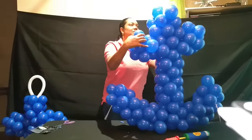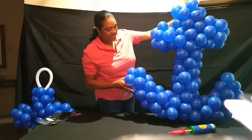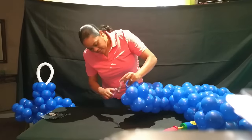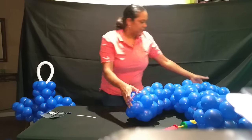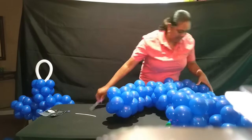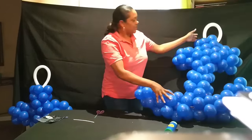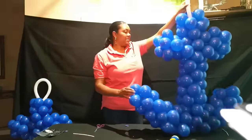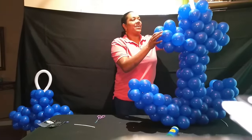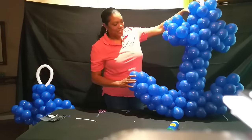There you go — anchor out of balloons! You could keep it like that or turn it like this, whichever way suits you better. One more thing — I need to cut these ends off. You can just adjust them in place however you want. And there it is — nautical anchor! If you like it, subscribe, comment, ask questions, just let me know. Thank you for watching.